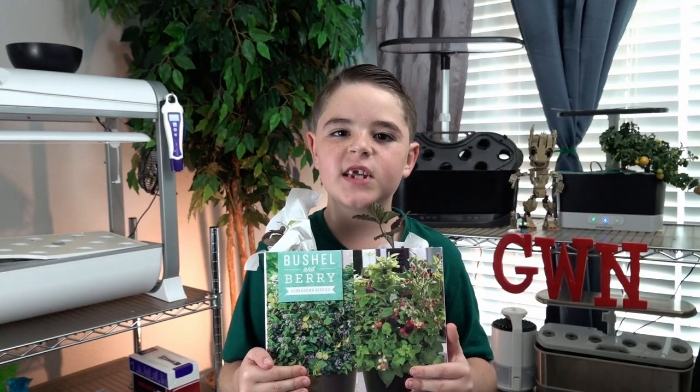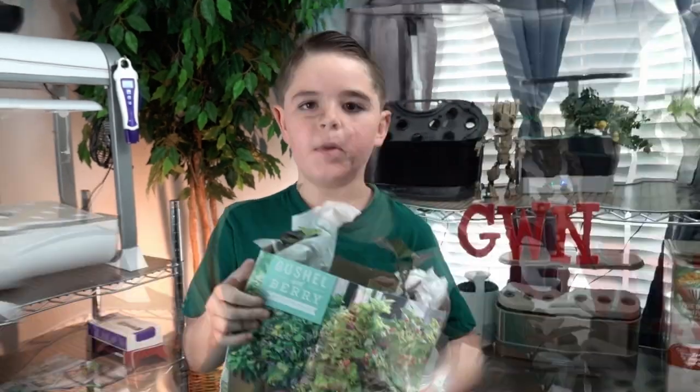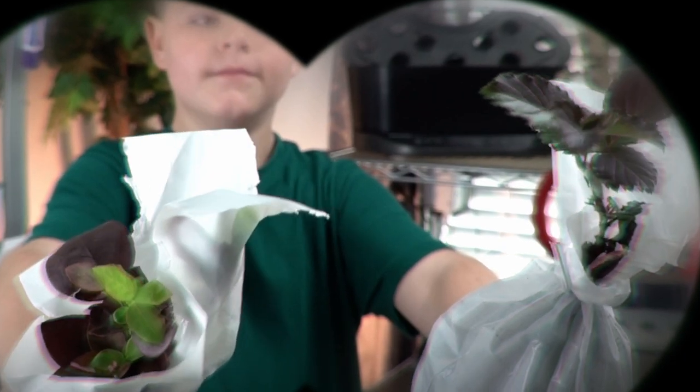We were wandering around Sam's Club and we found this Bushel and Berry box and wanted to give it a try. Check these out. Hi, my name is Nathan. Let's keep growing.